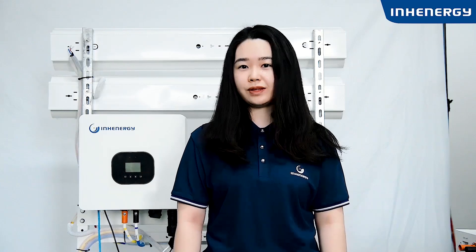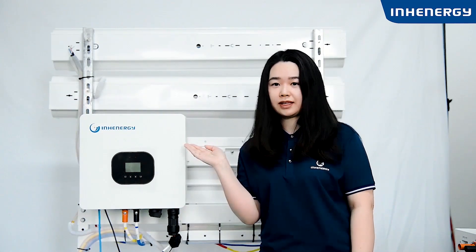Hello everyone, this is Yoyo from Yohanagic. In the last video, our engineer showed us how to install the inverter. But what should we do after the installation? In this video, I'm going to teach you how to set up the inverter with an LCD screen to figure out each function.